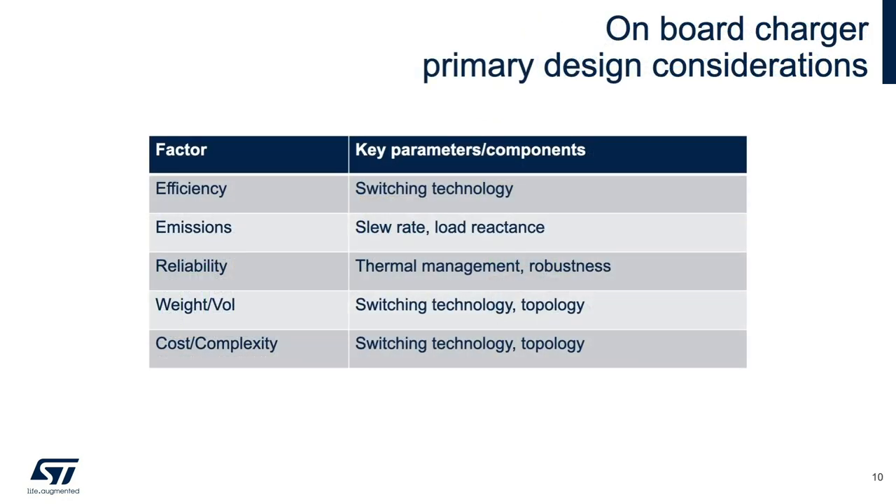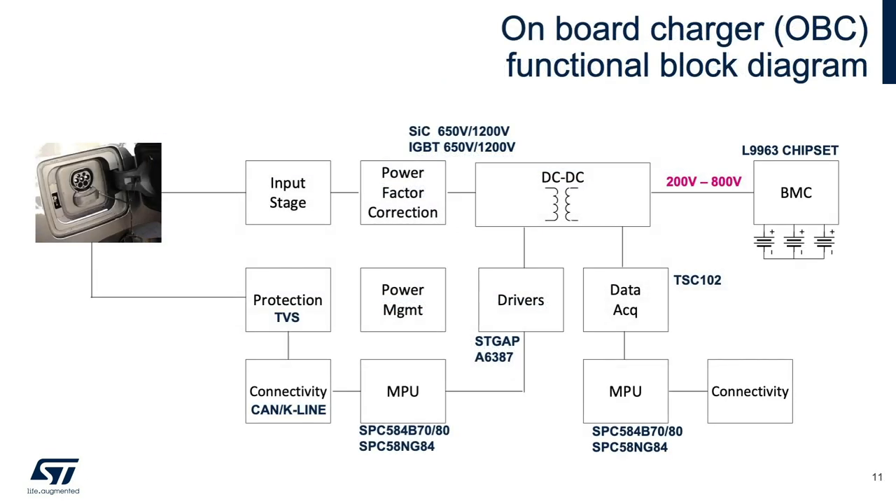Several factors go into the choice of charger topology employed as well as the components selected for each section of the onboard charger. Let's examine a generic block diagram of the OBC next. Here is a generic block diagram of the OBC with major blocks identified. There is more to an OBC than the DC-DC converter, as you can see.